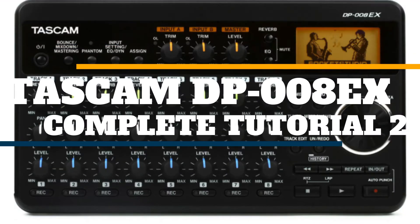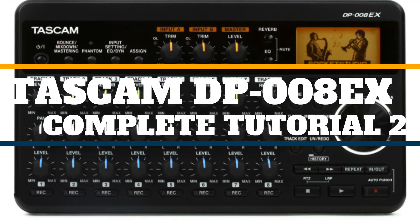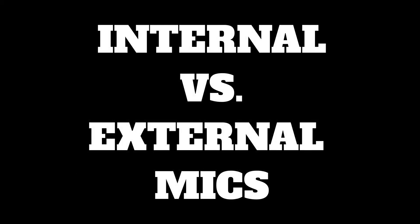Hey everybody! This is part two of the complete tutorial on the DP-080X. We're going to do some actual recording of percussion, give some samples, and do a little bit of a shootout — internal mics versus some external mics — while I do a tutorial.